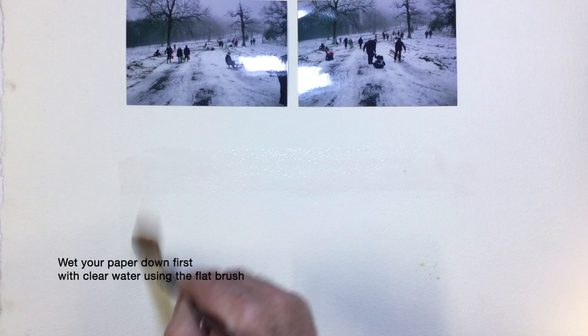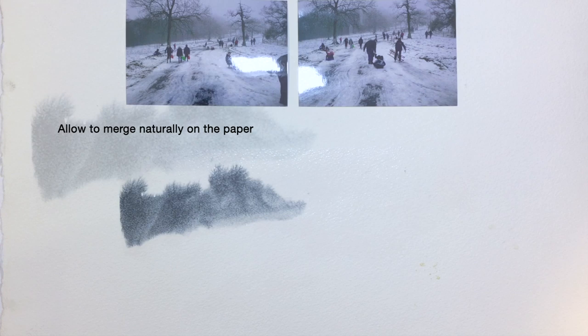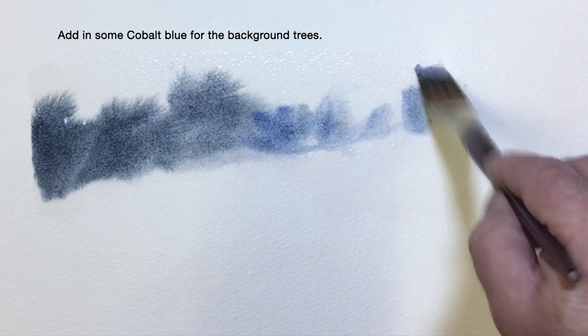Leaving some white spaces in the foreground, use a strong mix of the two colors to start with until it resembles a dark grey. Push this into the wet area — this will form the dark distant tree line. I'm now going to finish this with some cobalt blue. Allow the colors to merge naturally with the water on the paper.